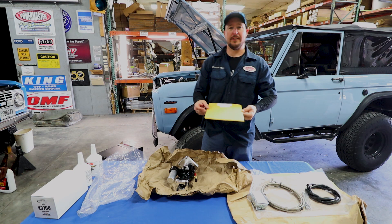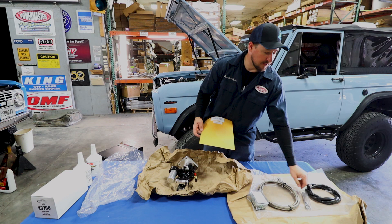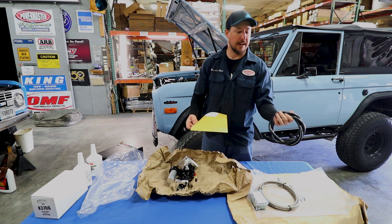Once you go through all the instructions and details, you'll get more familiar with all the components. You've got stainless braided lines, high-pressure lines, a new push rod for your brake pedal, a return line, and all these fittings in here.